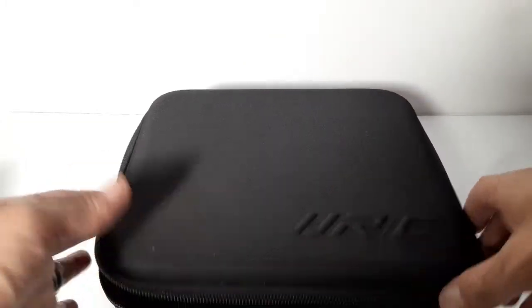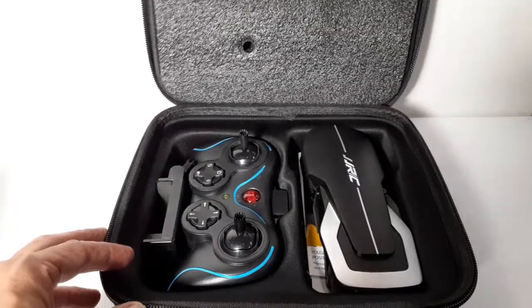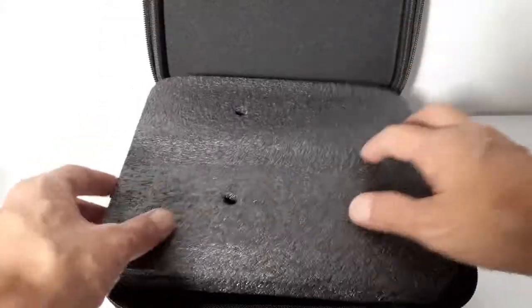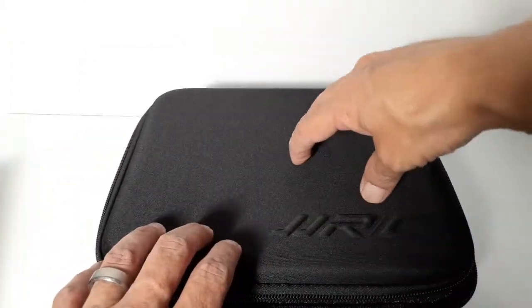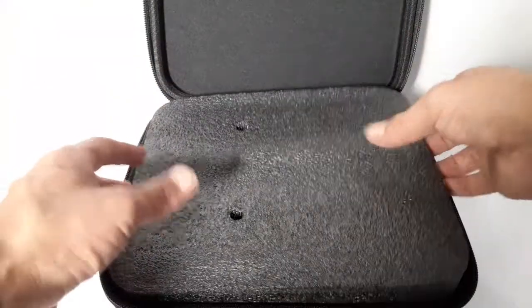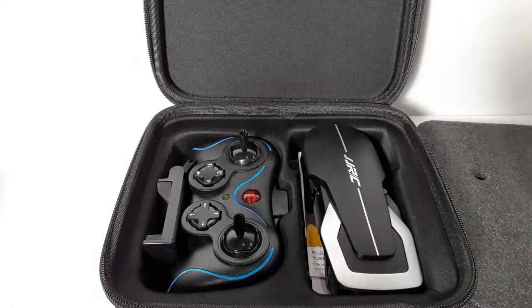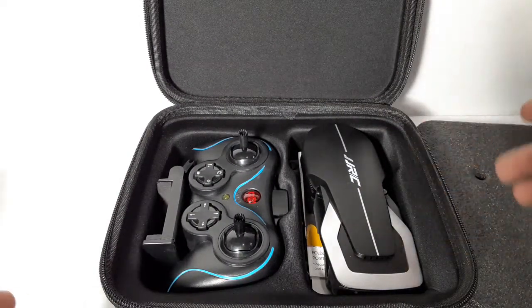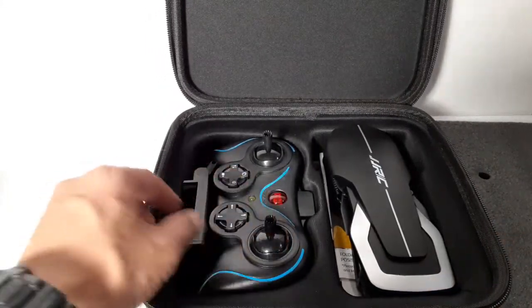It's nicely packaged — it's got a cover over it so if you stack something on top it doesn't smash the drone. That's something you want to keep for sure. And here's the drone itself and the transmitter.